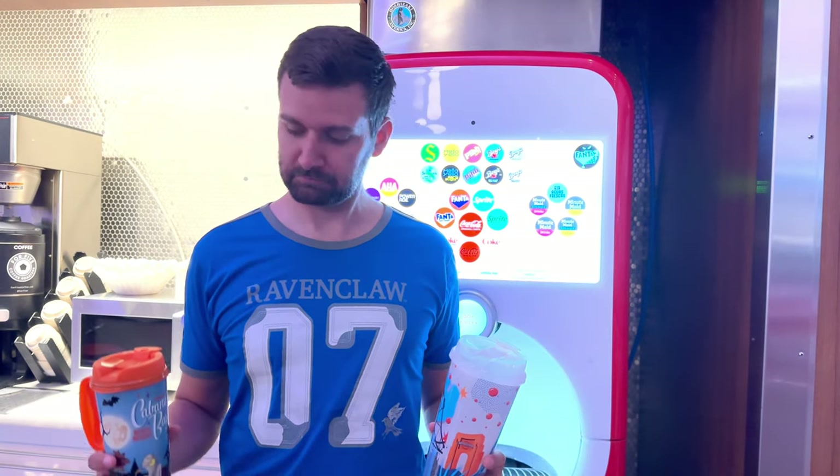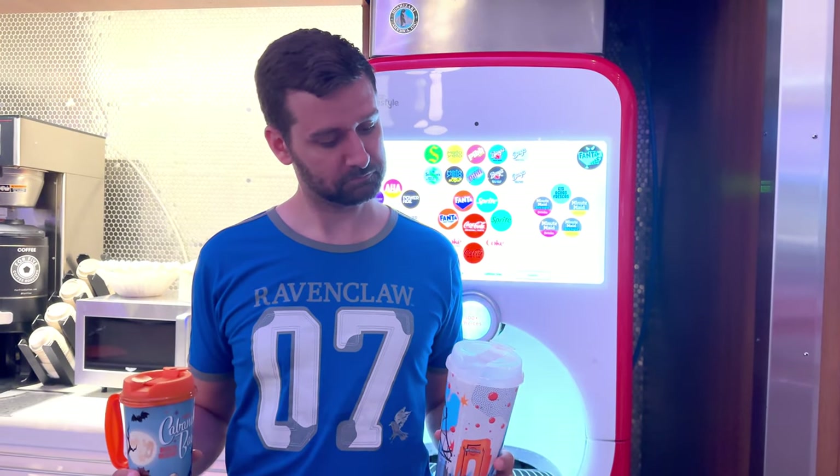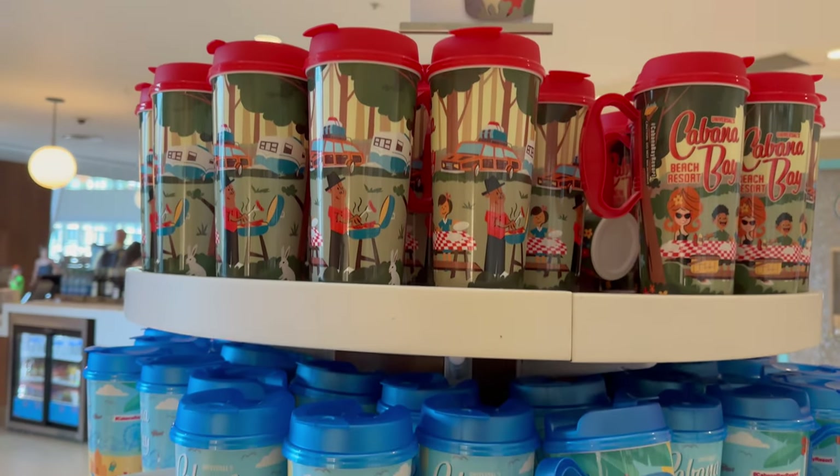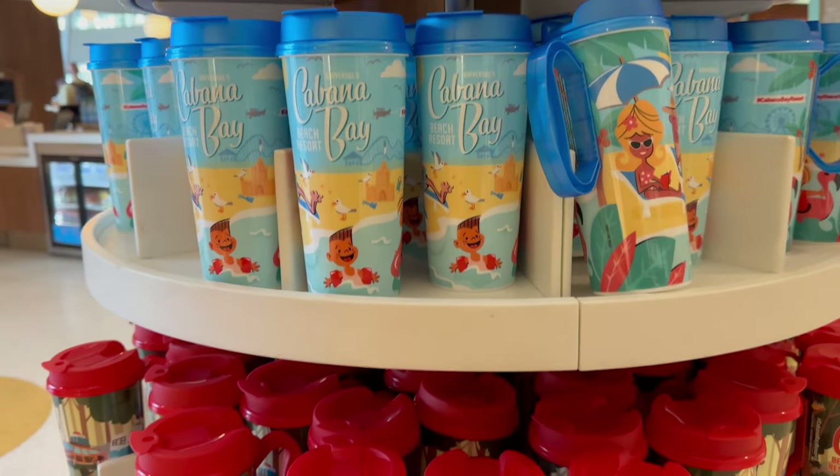Park Freestyle Cup, Resort Freestyle Cup — which one do you need? Do you need both? Don't worry, in today's video we're going to cover everything about the Coca-Cola Freestyle Cup.